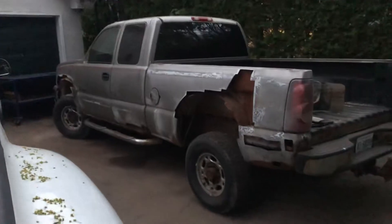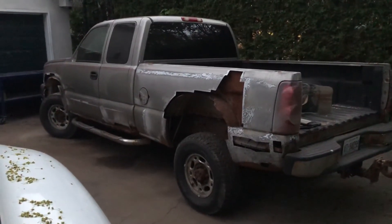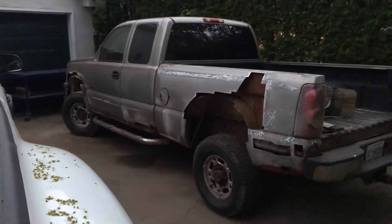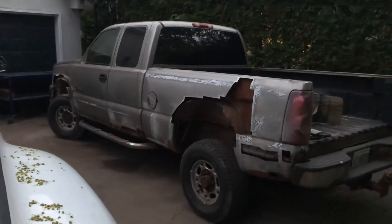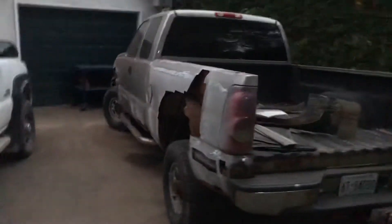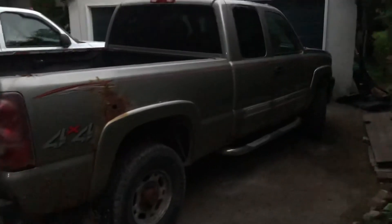Got one side of the Duramax LB7 pretty much all cut out. That's all gonna be cut — the shapes cut out of steel and welded. Then bodywork, prime it, paint it, and this side has to be done as well.